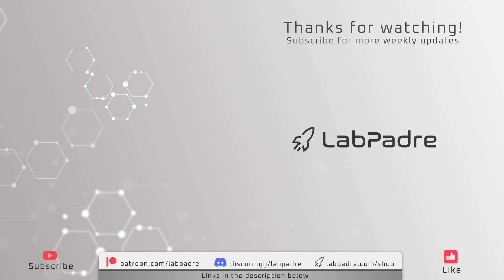And there you have it, another Starbase weekly update brought to you by LabPadre. Make sure you subscribe and hit the alert bell for new video and livestream notifications. We'll see you next week, and thanks for watching. LabPadre, out!